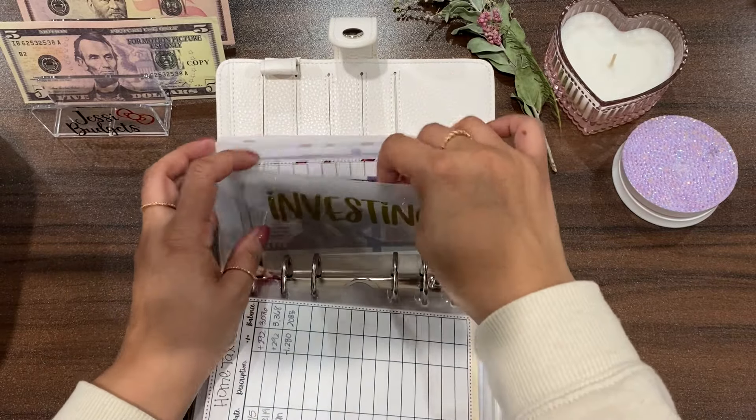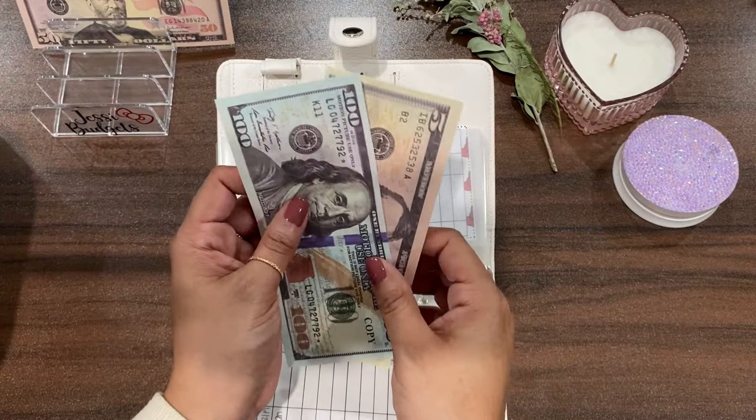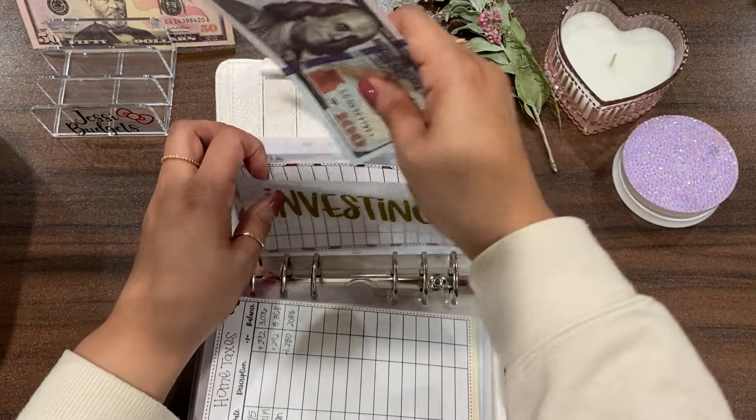Next, investing is going to get $5 and so it now has $105.